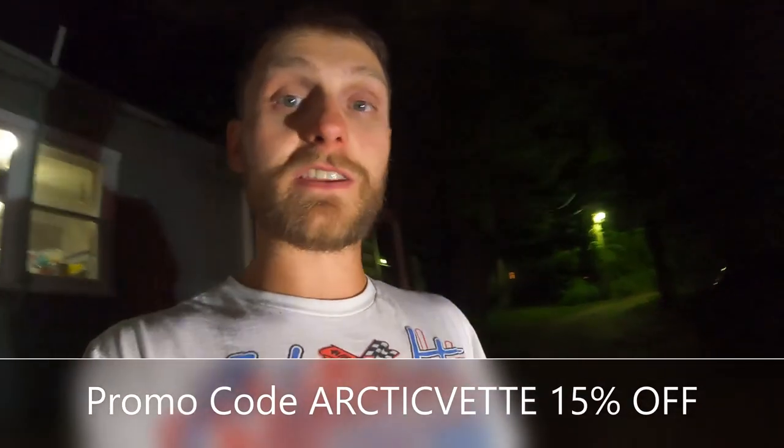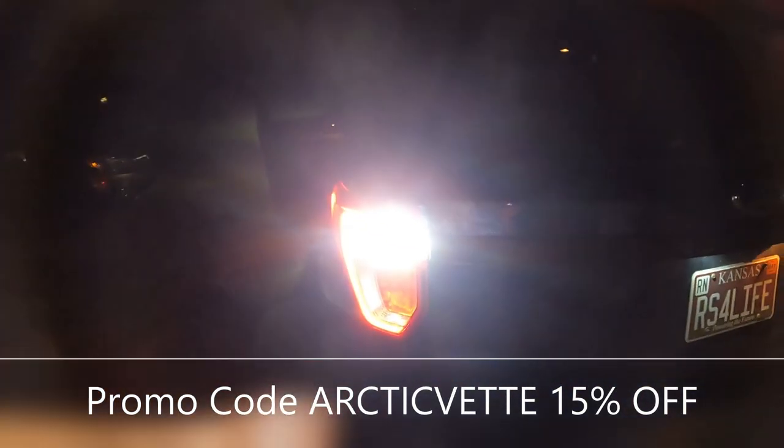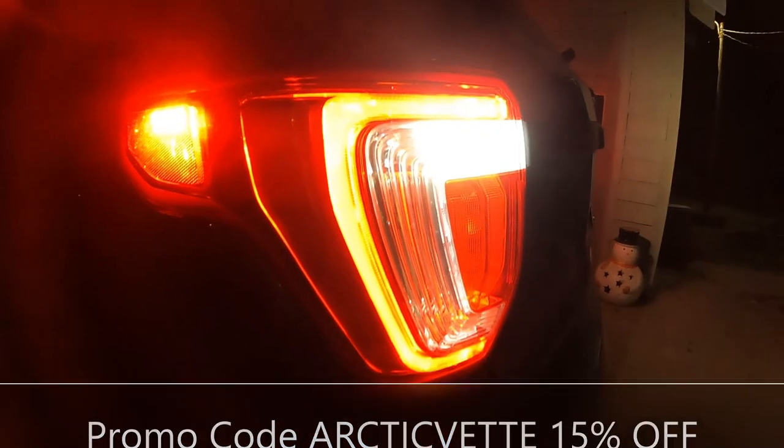So don't forget, if you guys want to get yourselves some of these, use the link down below. Don't forget to add the promo code ARTICVET to get yourself 15% off. These look so clean, they look so good — they're awesome. Oxito LED reverse lights, check them out, use the promo code, save yourself 15%. We will catch you guys in another video coming soon. Click that red subscribe button and we will see you then. Have a great night, and God bless.